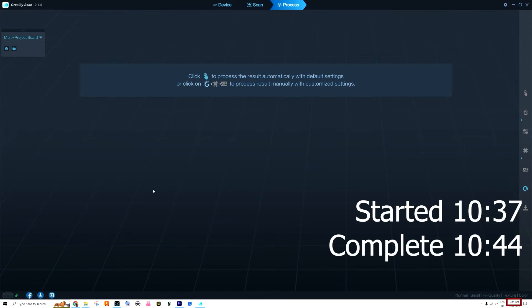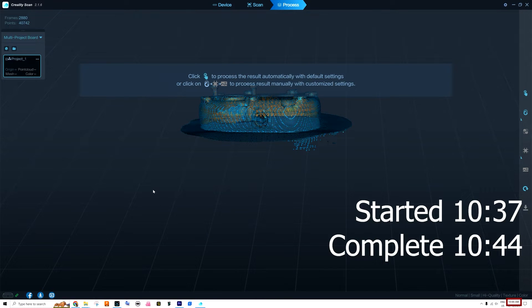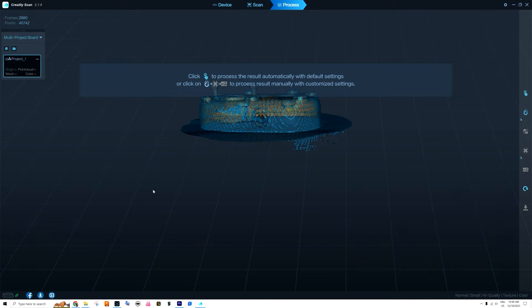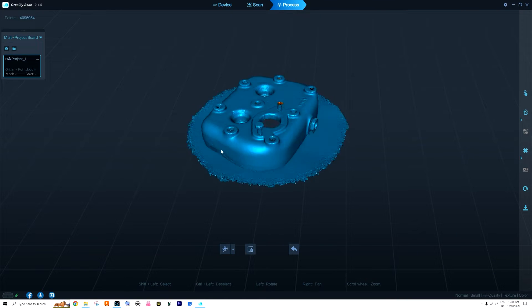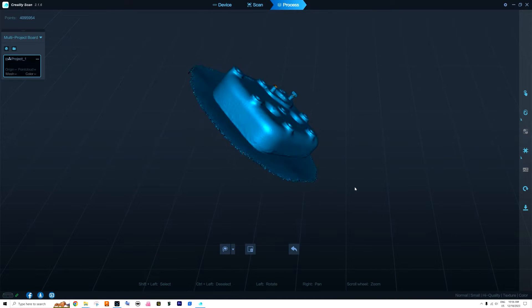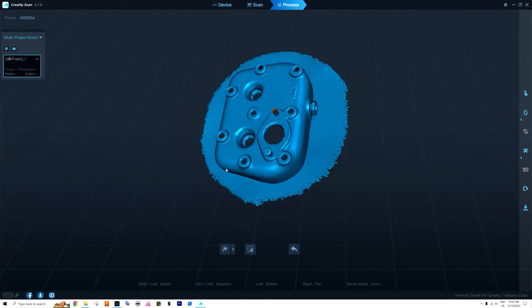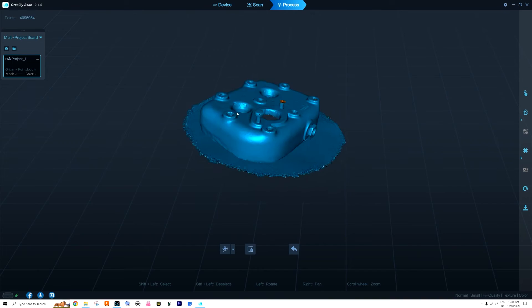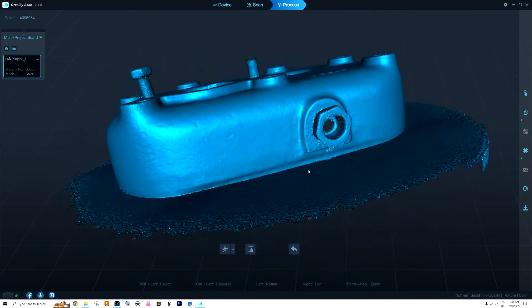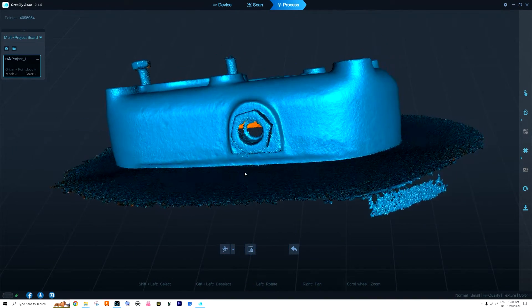The scanning itself took only seven minutes, but now we have to do all the processing — optimize, mesh, and add colors. After optimizing, you can see we also have the surface of the turntable scanned, which we have to manually remove. We can also see that one screw head is unfortunately missing.